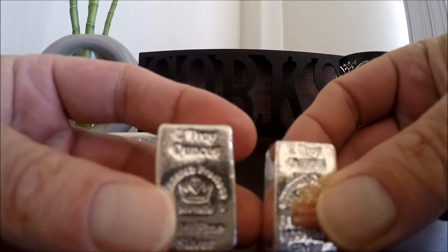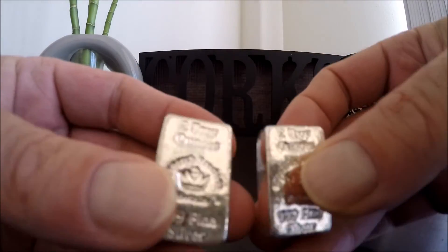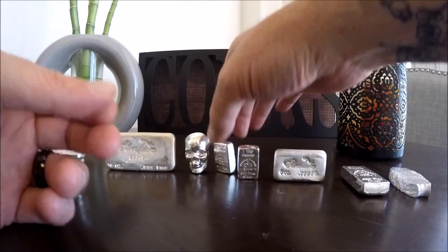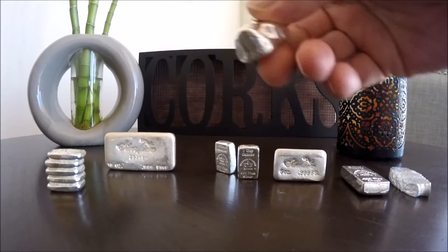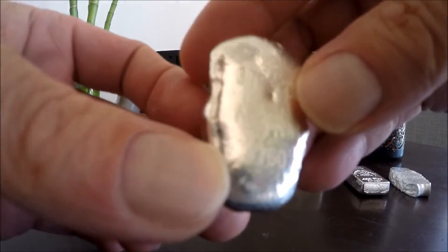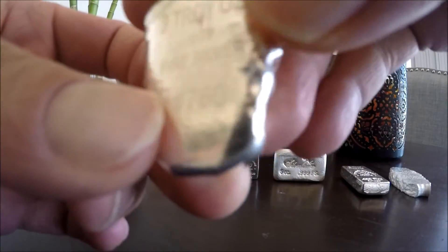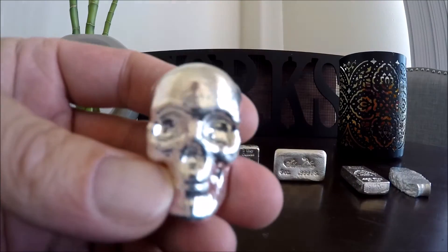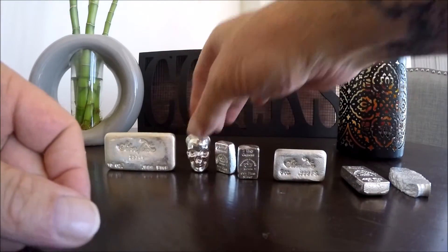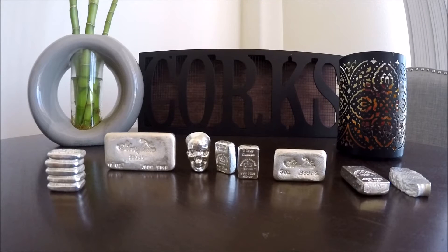We picked up two of these — we've got about 20 of them total. We grabbed a couple more since their prices were super low. Next, we've got the three-ounce number 760 skull bar — pretty nice. We've got quite a few skulls. We're waiting on a 10-ounce and a kilo to come in, and we'll get a video up once those arrive.